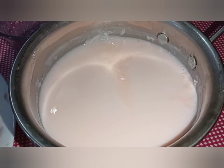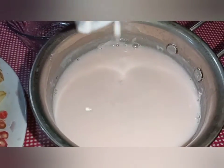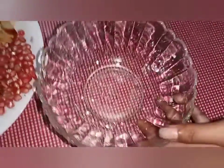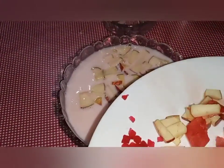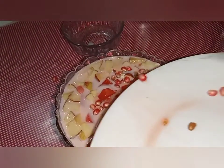I will add the flour to the bottom. Let's put the fruits in the bag.